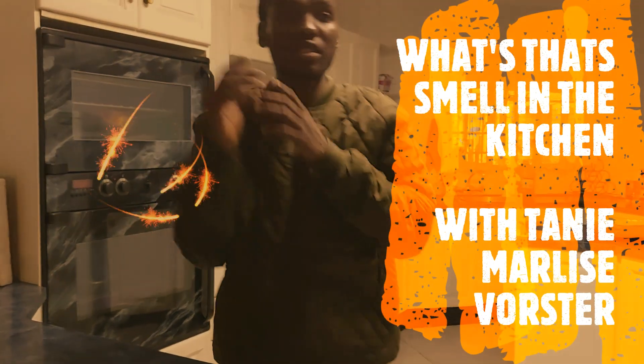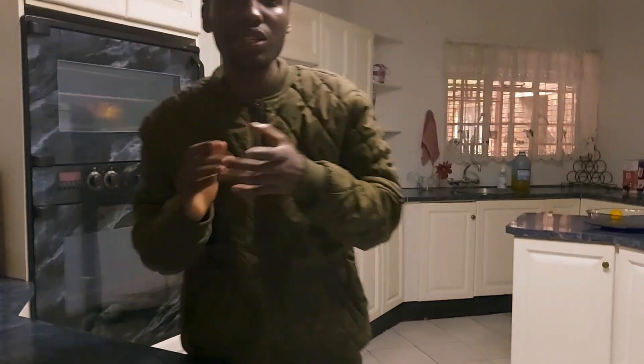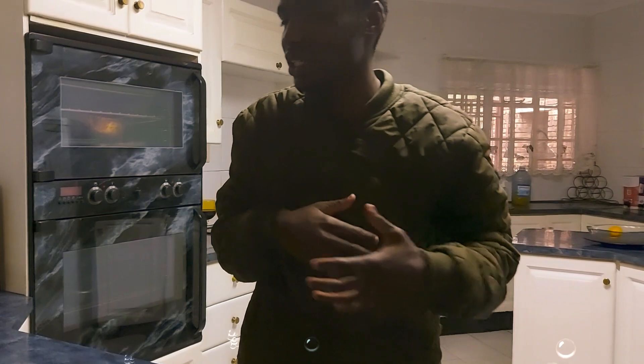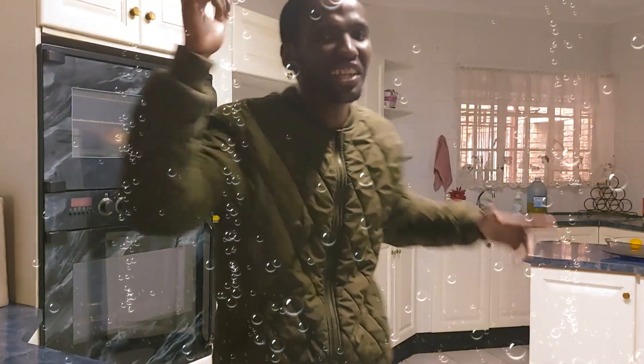Welcome to our first section of What's That Smell in the Kitchen with Thalini Marilis. As you can see, guys, we are about to get started — we are about to get chicken whipping. Thank you for watching the content of What's That Smell with Thalini Marilis.